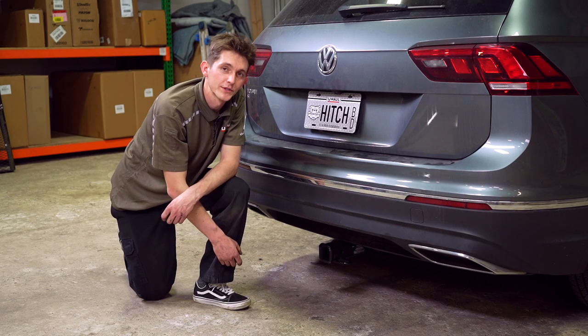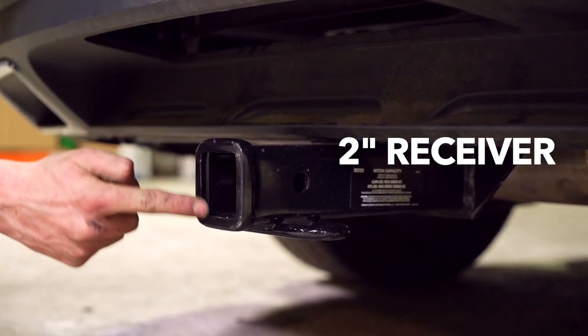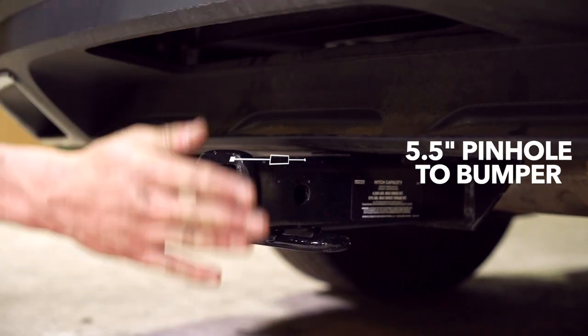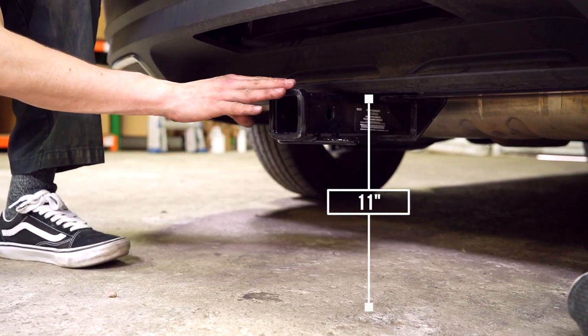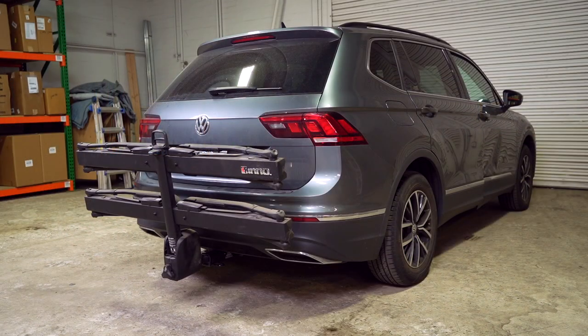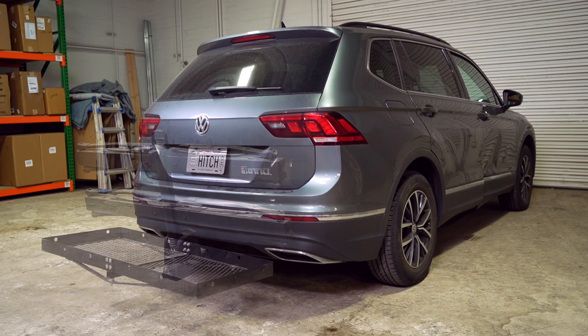With the hitch installed we brought our vehicle down to level ground so we can give you some important measurements. This is a two inch receiver. From the pinhole to the end of the bumper is five and a half inches. From the ground to the top of the receiver is 11 inches. This will help you determine the length, rise, and drop for your hitch accessories such as a bike rack and cargo carrier.